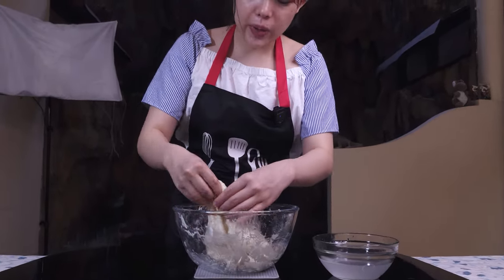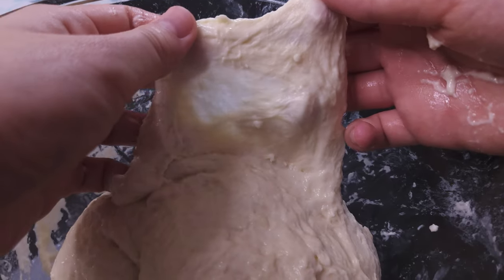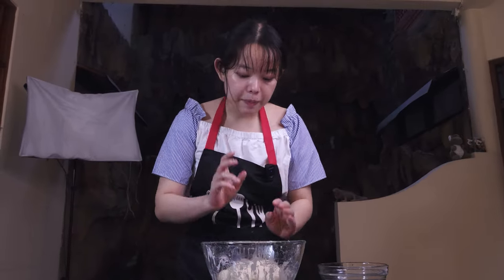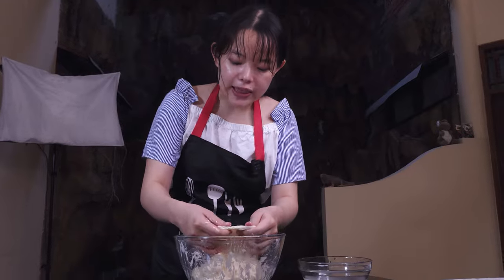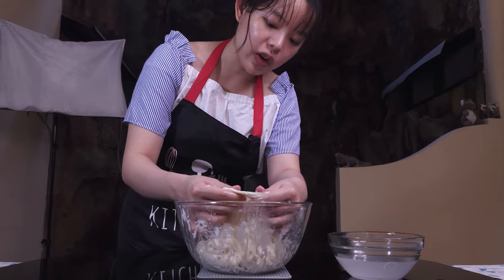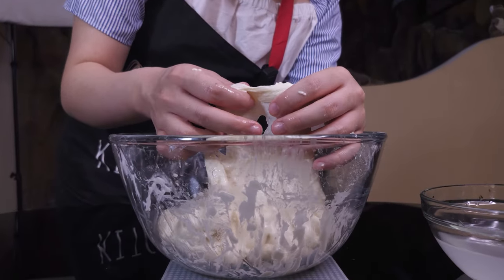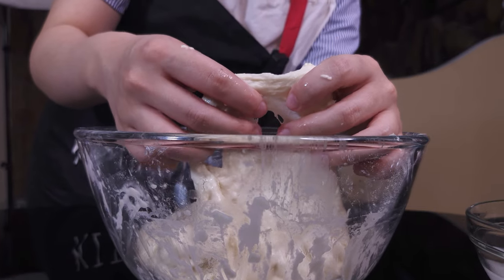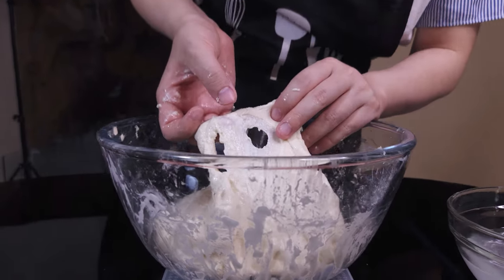I'm also going to do a quick windowpane test. You can see that it already passes because you can see my fingers through the dough. Although the main measure of a successful windowpane test is that you can stretch the dough out thinly enough to see light through it. You can also see the gluten development from when it starts to rip — it should have nice and clean lines like this. So if it's really jagged and rough around these edges, then the gluten development probably isn't that great. But you can see this is very neat; it almost looks like a perfect shape.